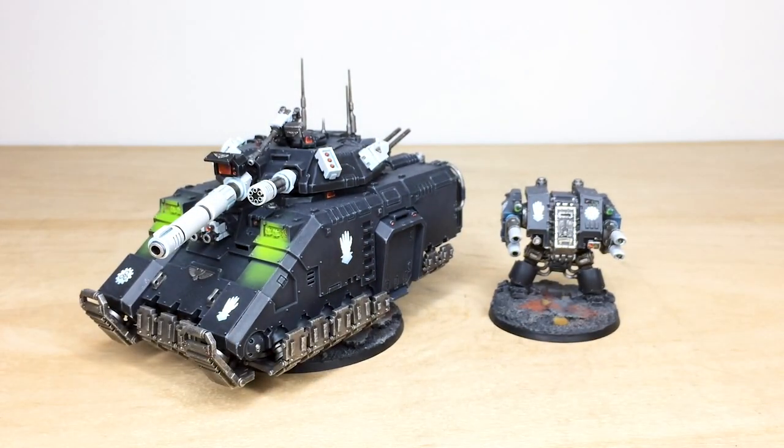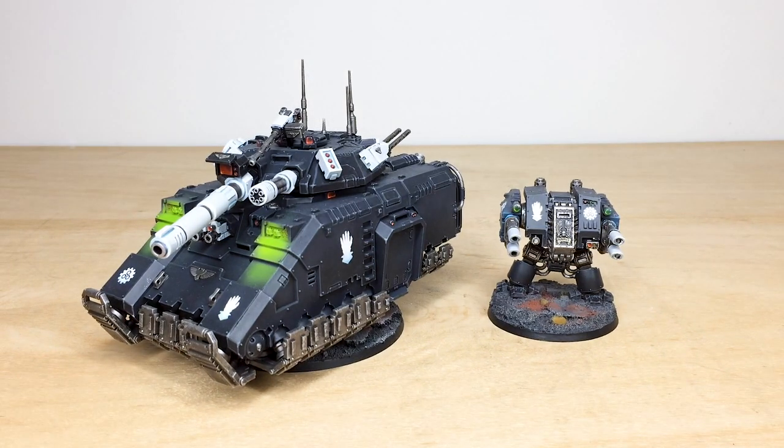So that's just this awesome Primaris Repulsor Executioner and this really cool Firstborn dreadnought, which I absolutely love. I do hope you've liked this awesome Iron Hands army which we've had the pleasure of working on — I know Dave thoroughly enjoyed it. Never forget: the flesh is weak. See you on the next one, take care.